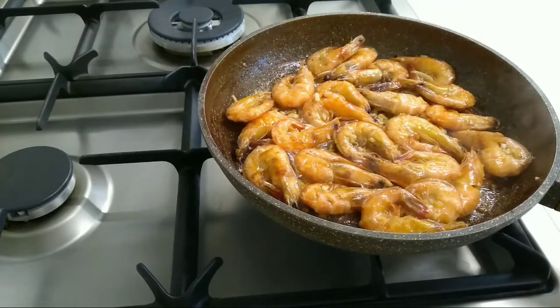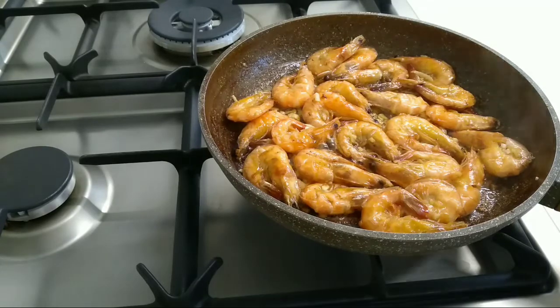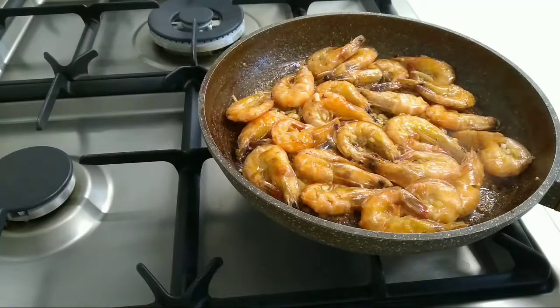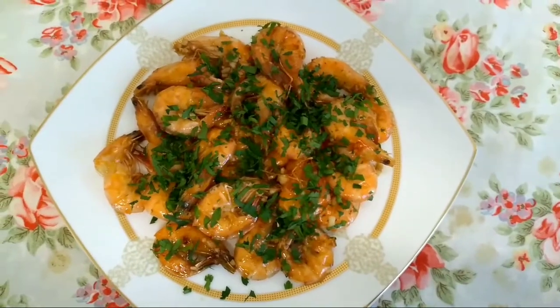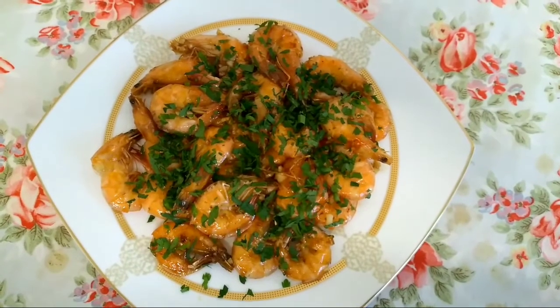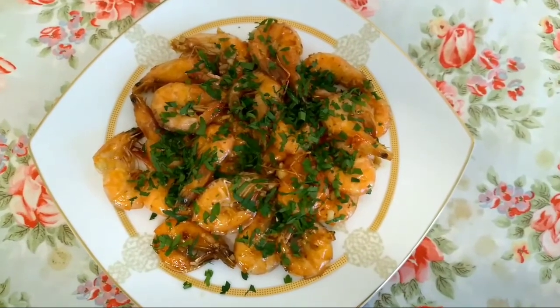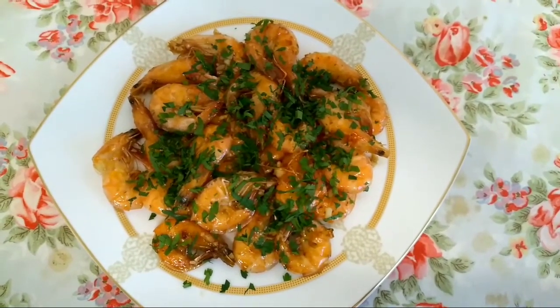Luto na po ang garlic butter shrimp. Nilipat na po sa lalagyan. Ito na po yung garlic butter shrimp — ready to eat! Sana po magustuhan nyo ang aking recipe. Thank you for watching. Enjoy! (The garlic butter shrimp is cooked. It has been transferred to a serving dish. This is the garlic butter shrimp — ready to eat! I hope you enjoy my recipe. Thank you for watching. Enjoy!)